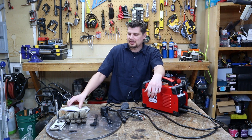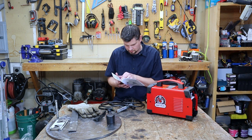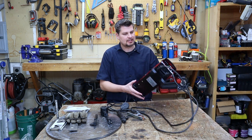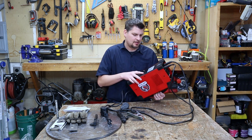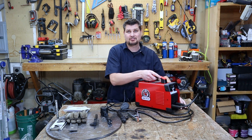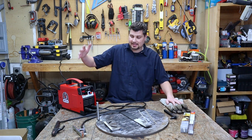You do have some instructions with warnings, but I was hoping for an amperage-to-thickness guide and there isn't one. The machine is about seven or eight pounds, and since there's no guide on amperage for material thickness, we're going to have to test that out.